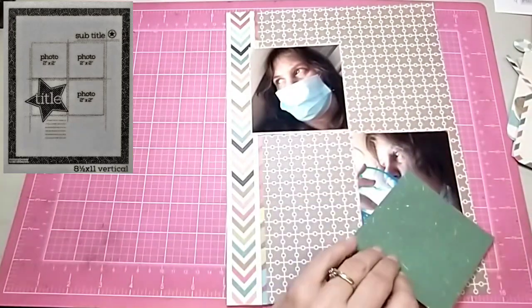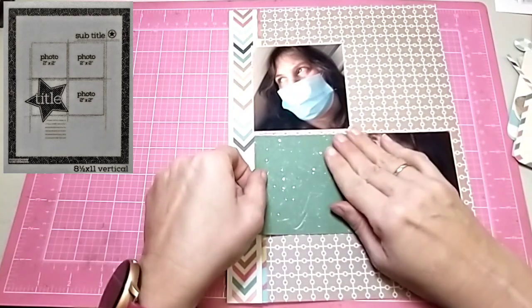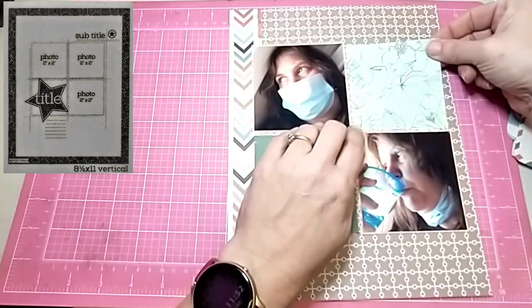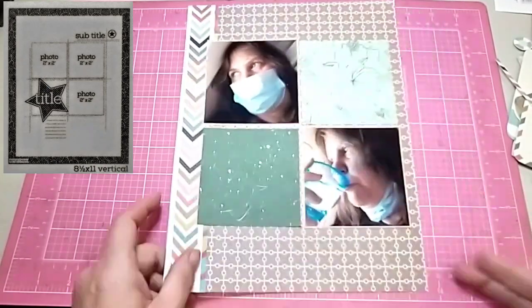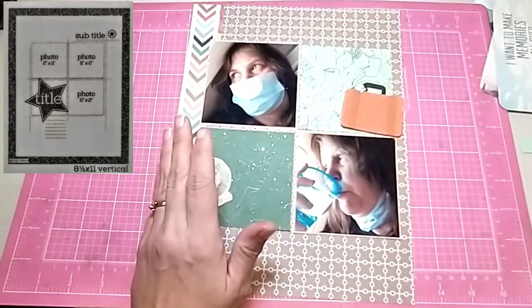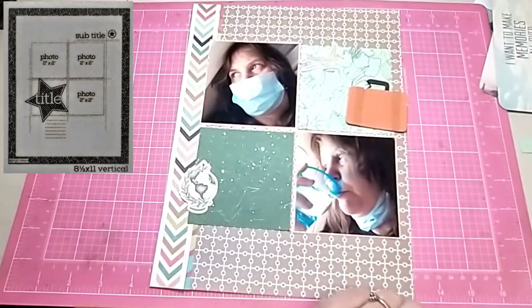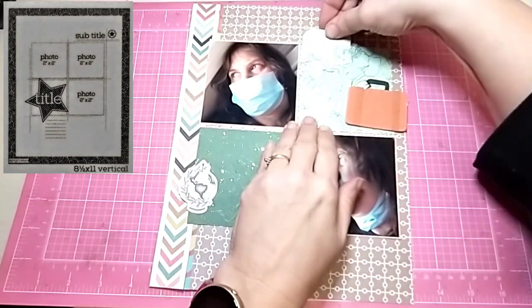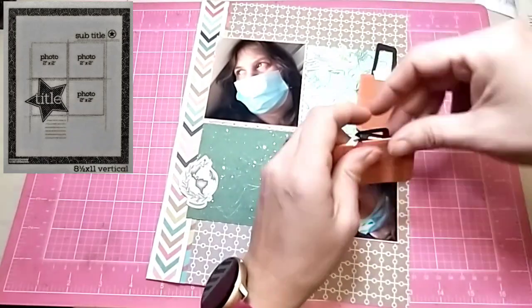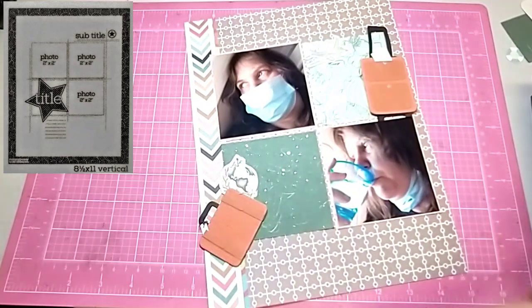When I get home I mat it all onto a piece of white cardstock, because this paper is very, very thin — almost as thin as regular printer paper. I add the white cardstock and trim it down just a tiny bit so you can see the white border all the way around, because Page Maps has that border all the way around and I liked that, so I decided to put a border all the way around mine as well.